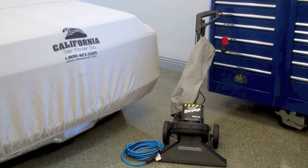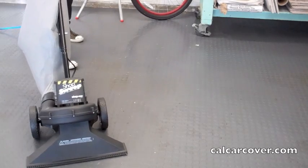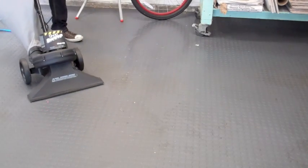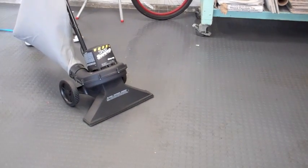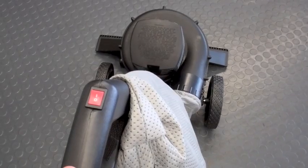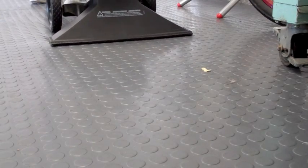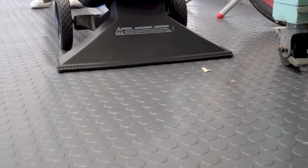The Shop Vac Shop Sweep is a versatile vac that cleans up in the garage, workshop, or even driveway. The indoor-outdoor industrial sweeper has a 1.25 horsepower motor and an 8-gallon capacity bag that easily picks up dust and debris around the garage. The vac is lightweight and easy to maneuver thanks to the swivel handle and 7-inch wheels.